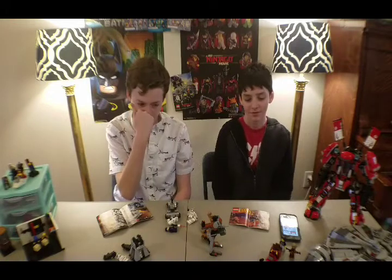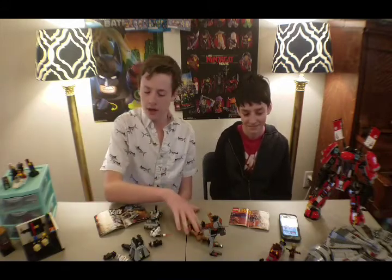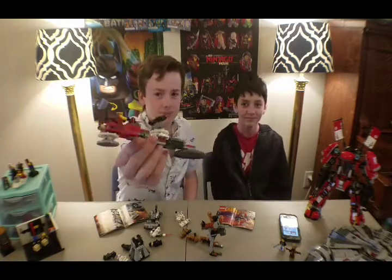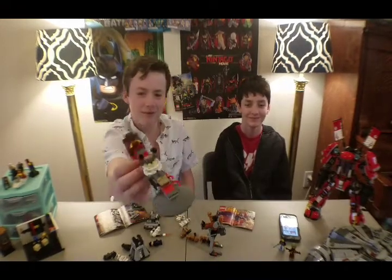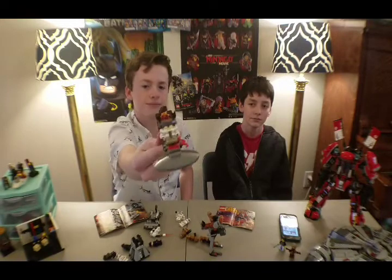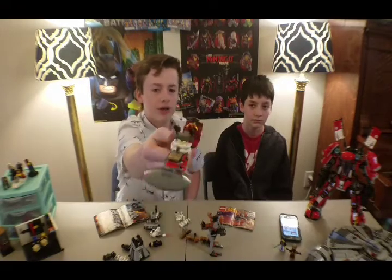Those are the three sets we had for today. They were all his sets again, and I think they're all pretty cool. Leave a comment down below on which set was your favorite or least favorite. Moving on to the MOC that I made — I was just rummaging through his Lego collection looking for pieces, and I pulled together this little MOC right here. I think it looks pretty sick and nasty. It has a Kai minifigure from Ninjago, which I put in there to match the color scheme. Like a hover speeder.